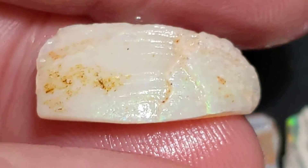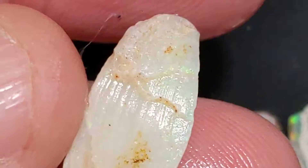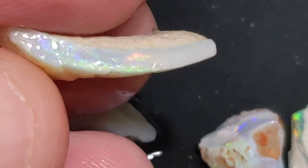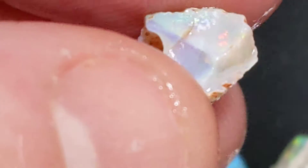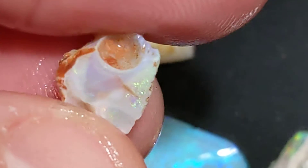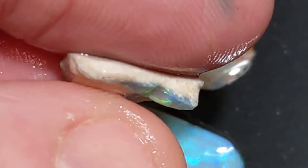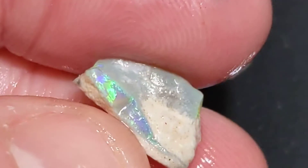Beautiful detail in the growth rings. I don't know what that is. I think that's the hinge area.